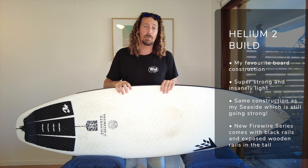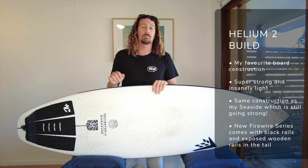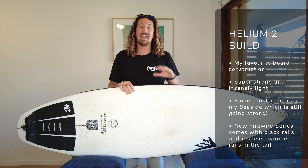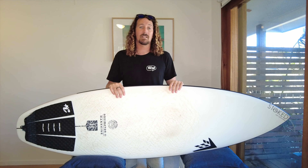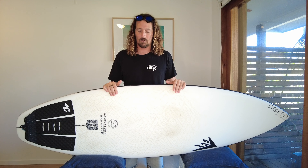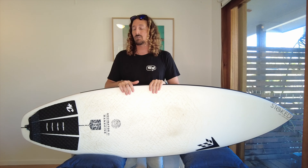Now let's talk about the construction of the Firewire Dominator 2. It comes in one of my favourite surfboard constructions — the Helium 2 technology, which is exclusive to Firewire. There are two reasons I really love the Helium construction: it's super strong and also really lightweight. My Firewire Seaside came in the same construction and it lasted me ages — when I sold it, it barely had a pressure ding on it and had been on over 10 flights around the world. The Dominator 2 in Helium 2 construction is super lightweight, super strong and it's going to last the distance. The main difference between Helium 2 and the original Helium is really those black rails and the open tail where you can see the Paulownia balsa rails.